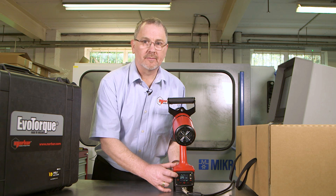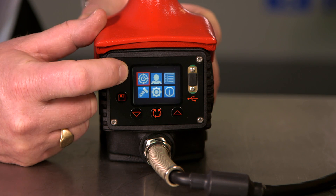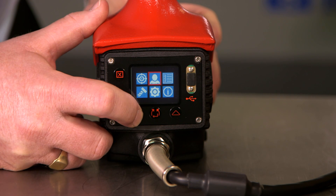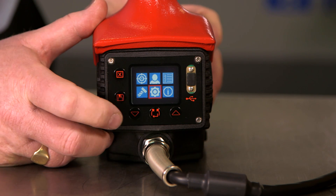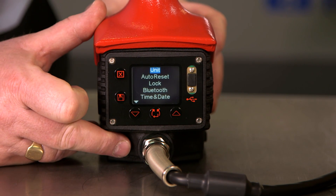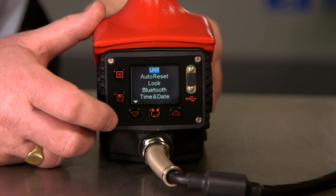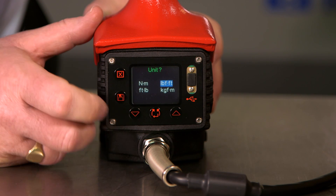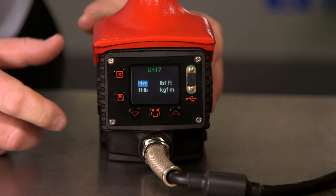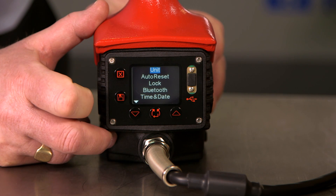Now we are going to look at the tool settings. To enter the settings menu we press the X at the top left, then scroll down using the arrow buttons to the settings option. Press the center button to enter the setup menu. The top option is units — press enter and use the arrow button to scroll up and down and select the units you would like to use, then press the center button to confirm.